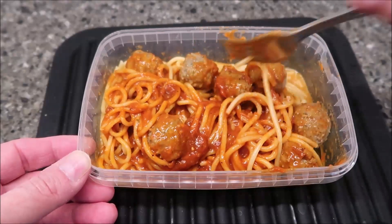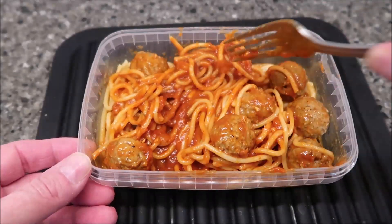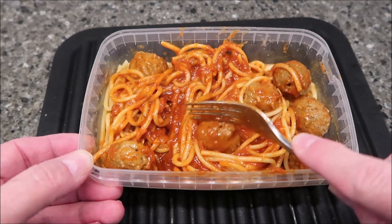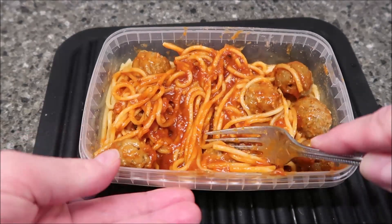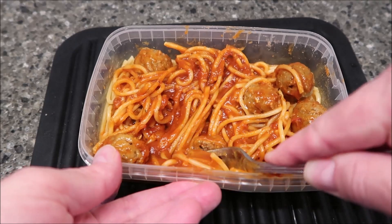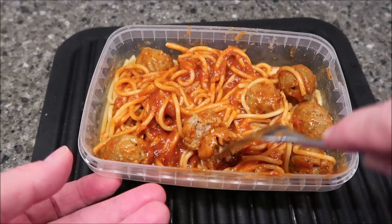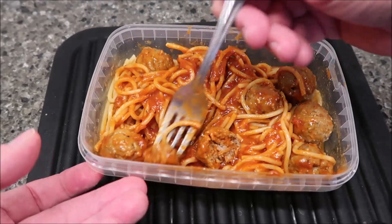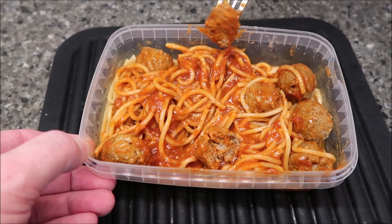I'm going to cut the meatballs in half once I get it stirred up — sauce spread everywhere. Those meatballs are almost perfectly round. There's what it looks like inside — the texture. I'm going to cut the rest of these in half and take it over to the table and give it a try.